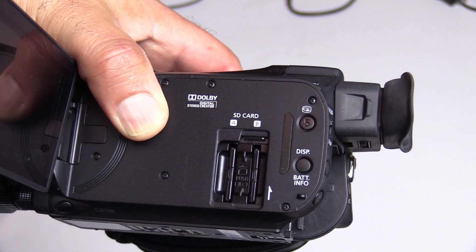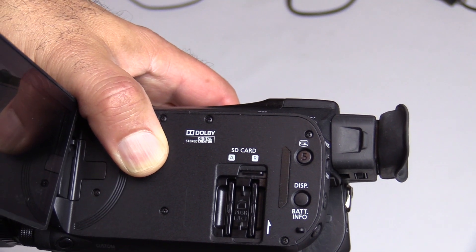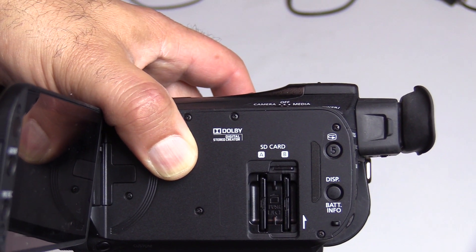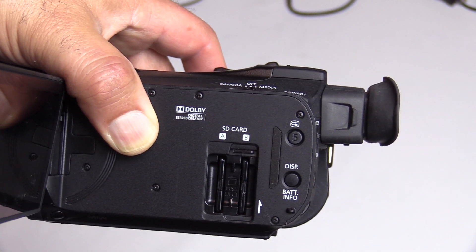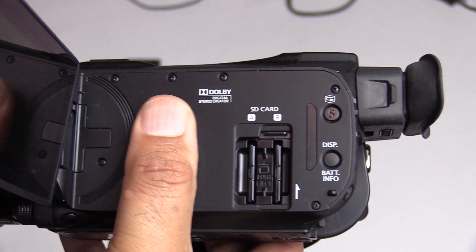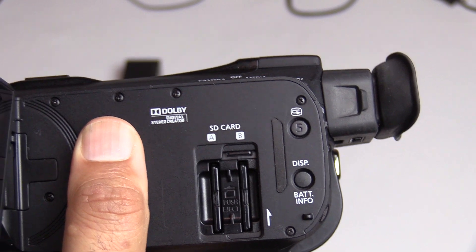MTS is the raw format, but you can also shoot straight to MP4. If you're recording to upload directly to YouTube, you can record right to MP4 and upload that. The MTS files are more raw and take longer to upload. You can shoot up to 60 frames per second with MP4 as well. You set the shooting mode before you start recording, so you have the option of either the MTS or MP4 format.